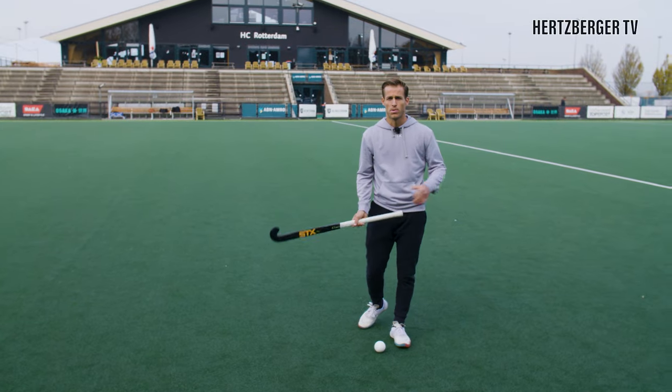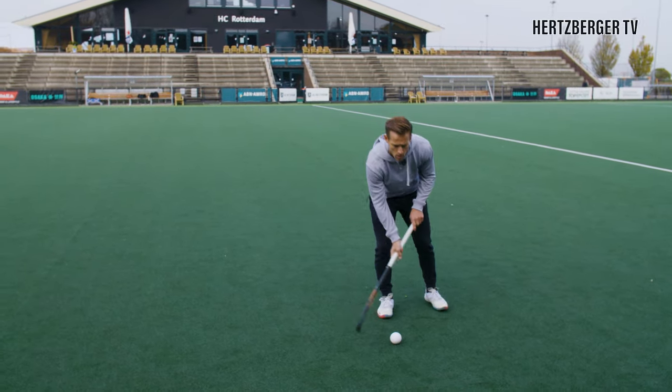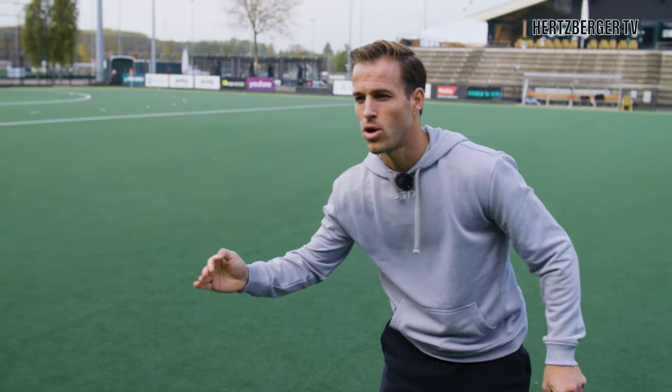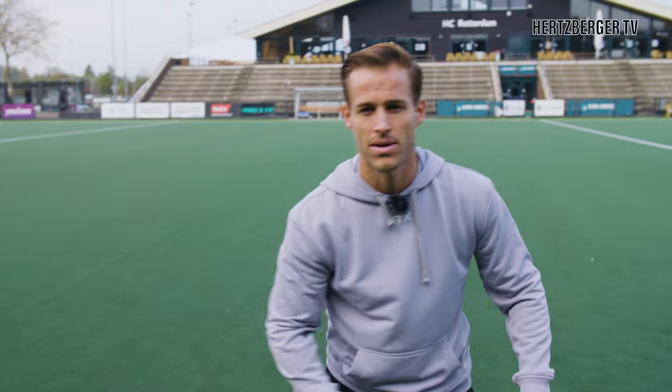The first way to run with the ball is the basic way — with two hands on the stick when you receive and you're running with the ball. The advantage of running with two hands on the stick is that you have more options of being agile, going left to right and beating defenders.